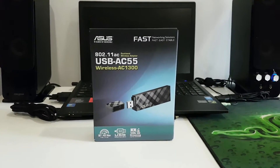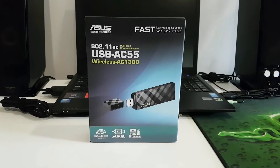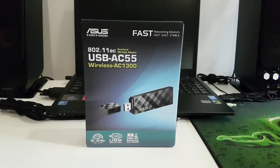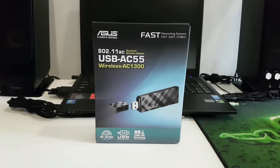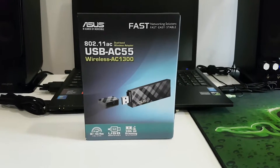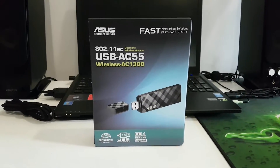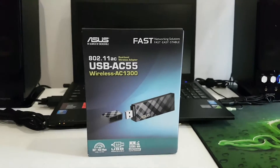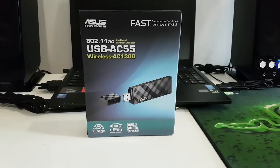Hey there guys, it's Luke here from the Cheesy Carrot, and today I'm going to be reviewing the ASUS AC55 Dual Band Wireless Adapter from ASUS. In this video I'll be talking about what the product actually is, how you set it up, how it works, why you would need one, and some Wi-Fi tests to see if this thing is actually worth it for a consumer or anyone trying to buy it. Stay tuned and enjoy the video.